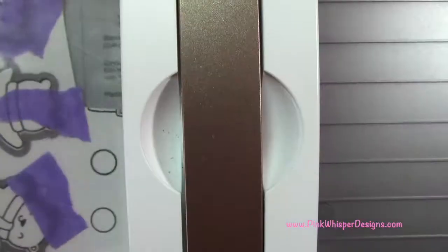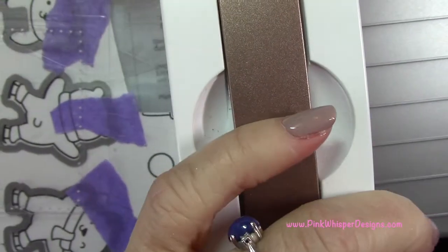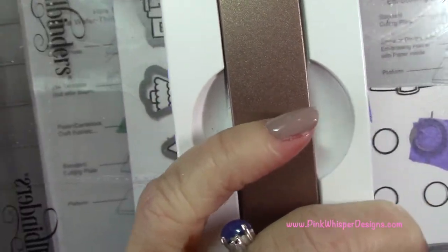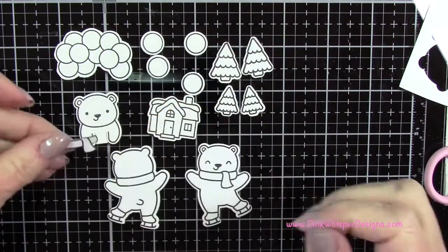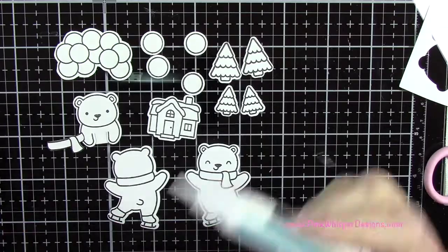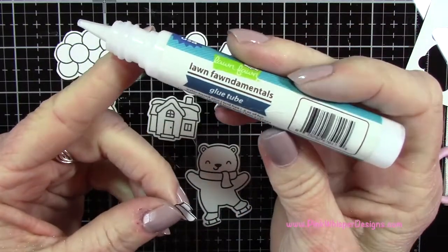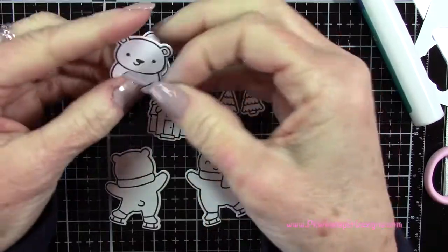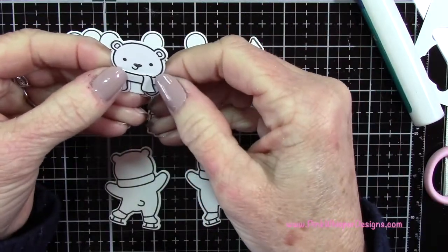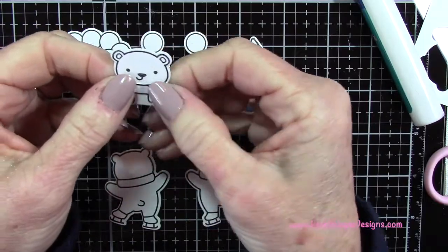I'm going to attach that little scarf using the Lawn Fawn Glue Tube to that little bear, and you can see now you'll never know that he didn't have a little scarf on.